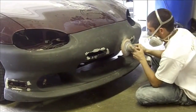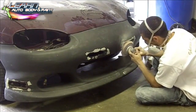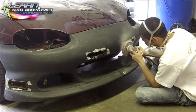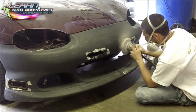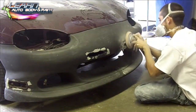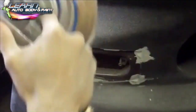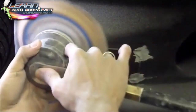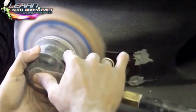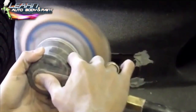Hey, what's going on? Tony from Learn Auto Body and Paint here. On this Miata project we're doing a custom body kit — we're molding a few different pieces. Air dams in the front, we cut out the side blinkers from the original body kit bumper cover and we're putting it into this body kit. So I cut everything out, we put it in, then we epoxied everything up.